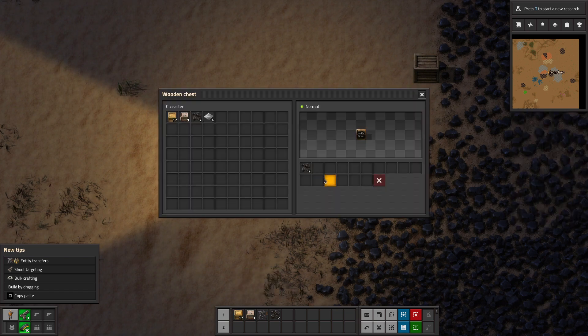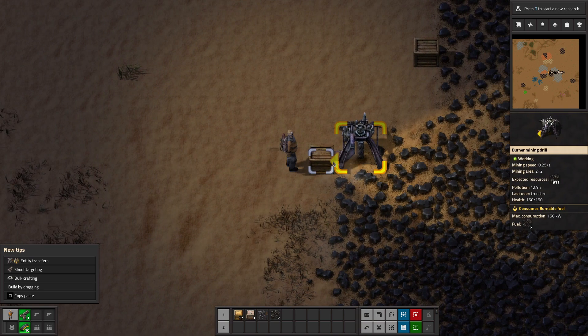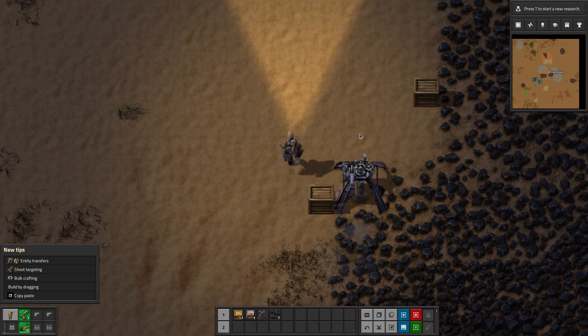Deselect and look at that - boom, two coal already! All we're doing is putting our box right in front of the arrow, and now our burner mining drill is filling up the box. Easy peasy lemon squeezy.